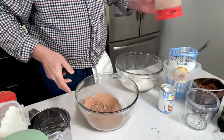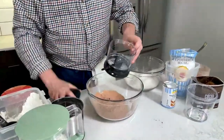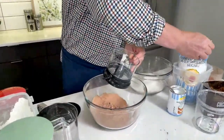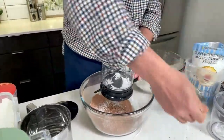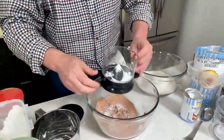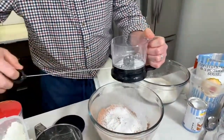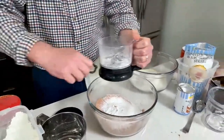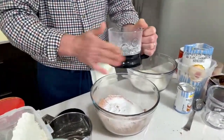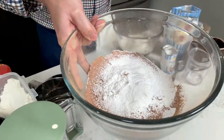If you want to do powdered sugar, let me just scoop some in here and give you an idea. It's going to come through because it's a sifter. Look at that for your powdered sugar — no lumps. If you're making frosting and you want that nice light frosting, it's just the best way to do that. Nice and fluffy and soft. So easy to do.